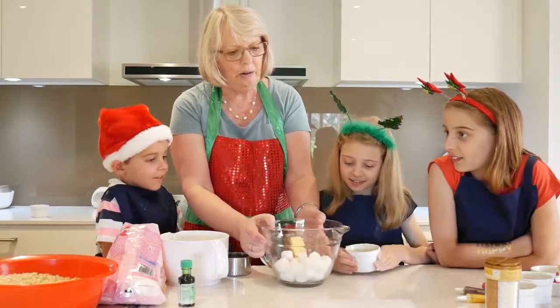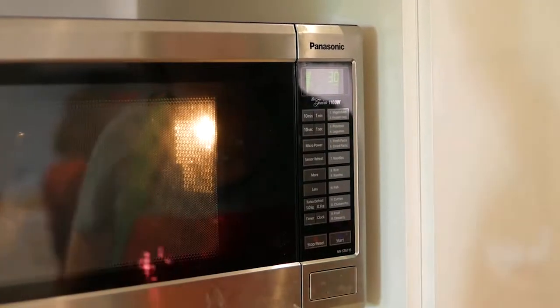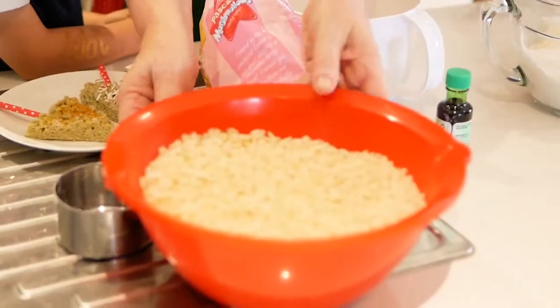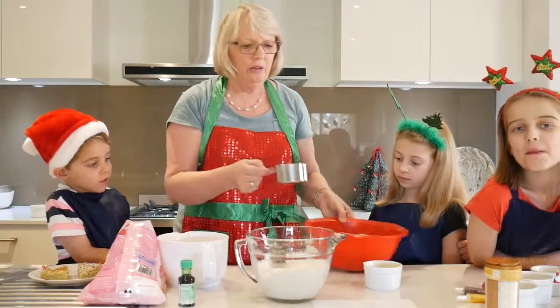I'm going to pop this in the microwave. It will take about 60 seconds to melt everything together. Now we need to add the rice bubbles - three cups.